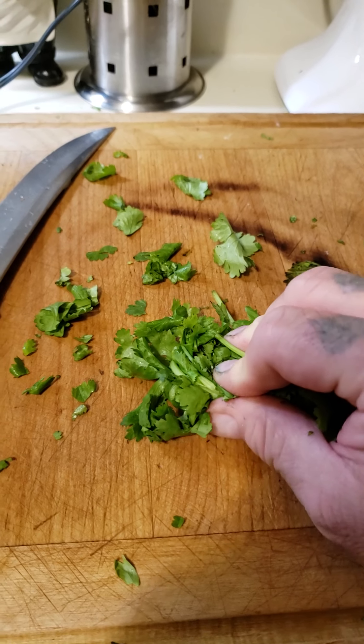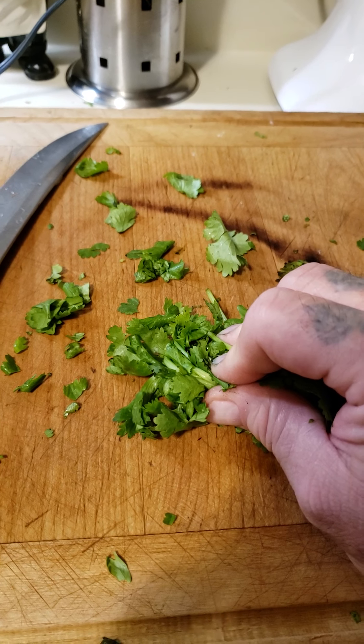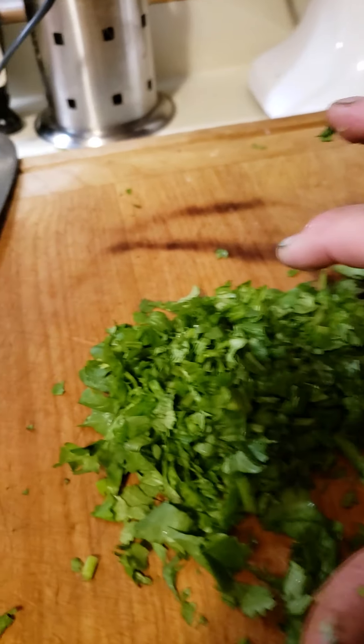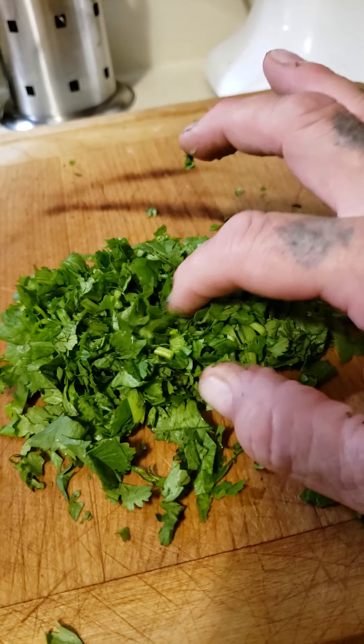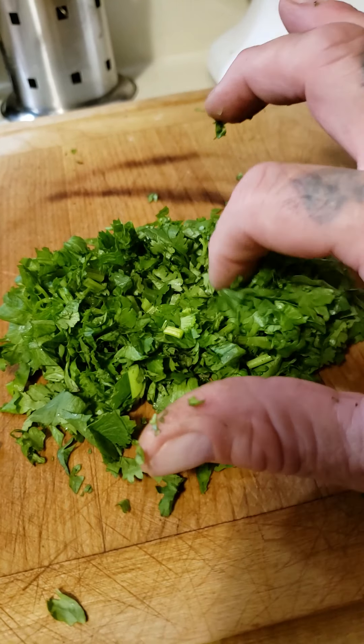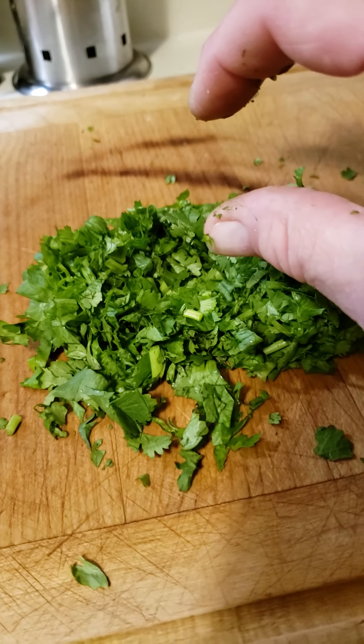Get it in a tight little wad and then start chopping at the beginning. This is what you get — a nice little chop without having to fight it too much.